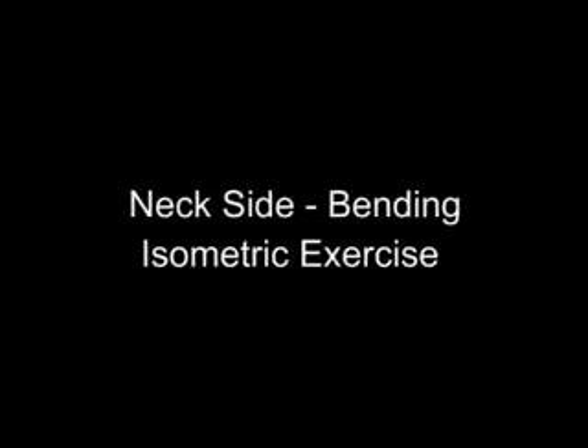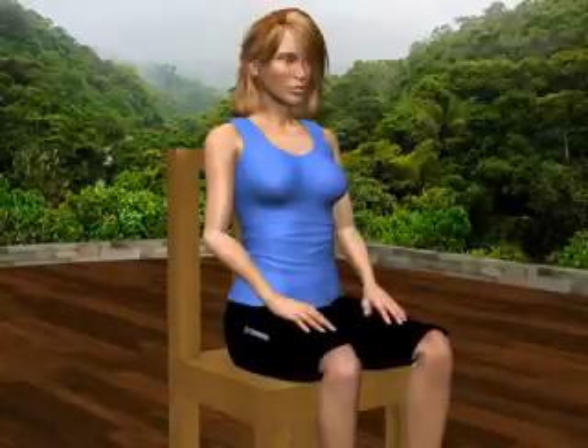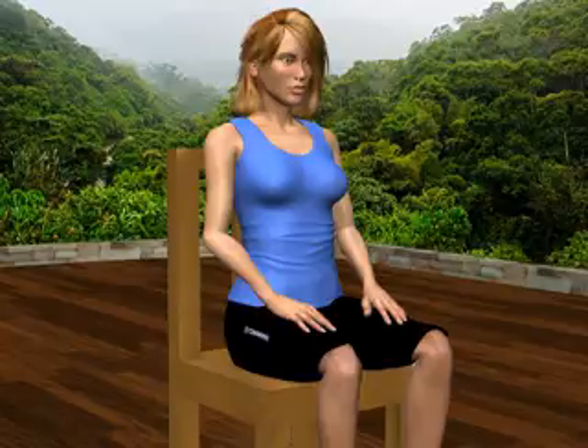Next: side-bending isometric exercise. This is a three-stage exercise. Sit comfortably in an upright position. Your head is erect.